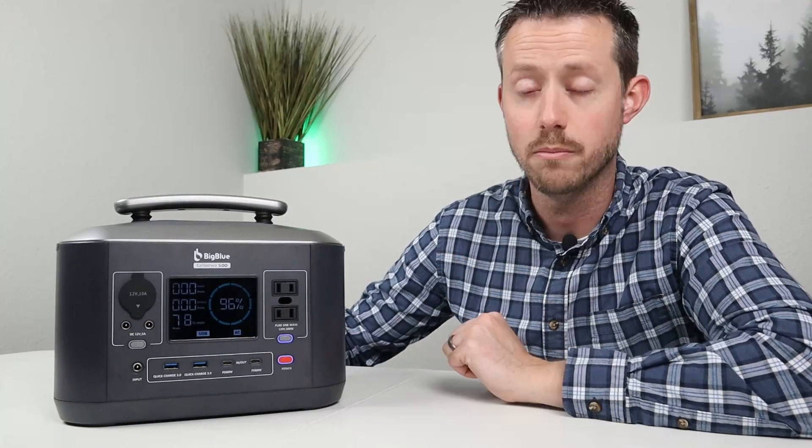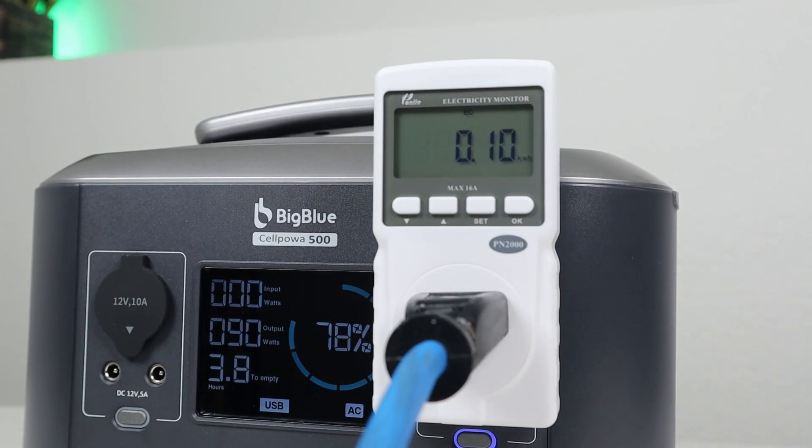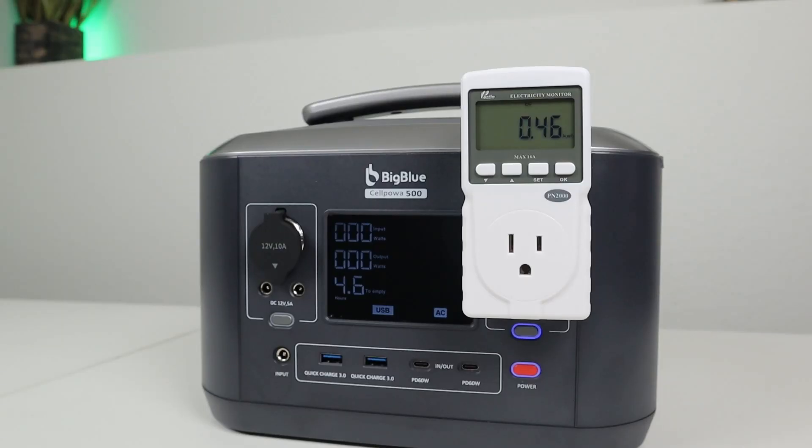I always like to do a capacity test to see how many watt hours we can pull while using the AC inverter. I'll take it from 100% down to zero and track watt hours, then calculate inverter efficiency. I have my time-lapse running on the watt meter.